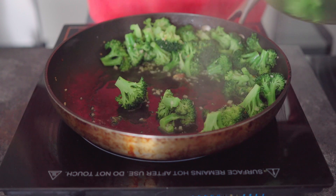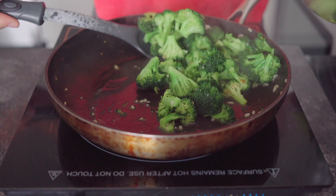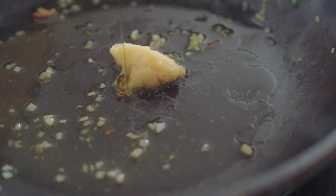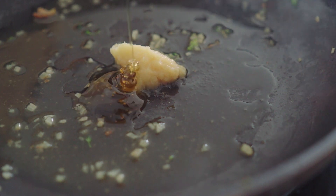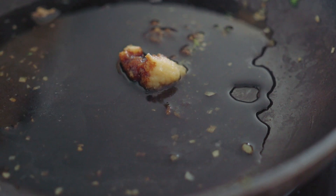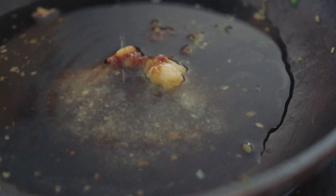Now we're going to prepare the delicious sticky sauce. For that we need a teaspoon of ginger paste, about half a tablespoon of honey, two tablespoons of soy sauce, and a tablespoon of rice vinegar.